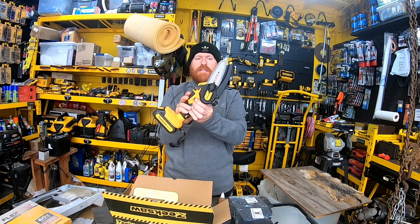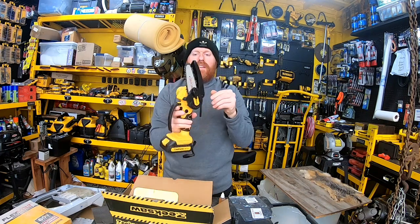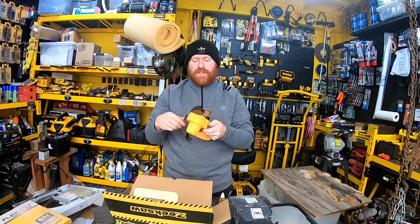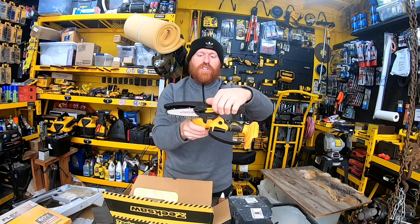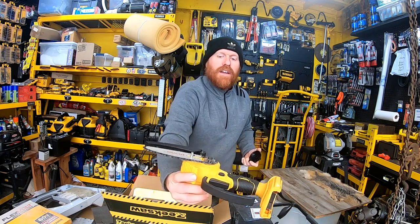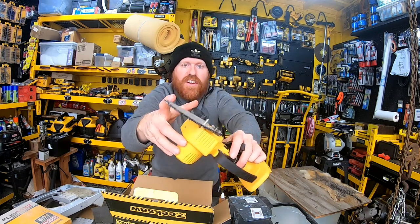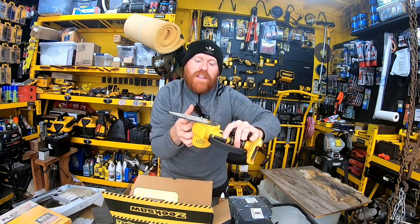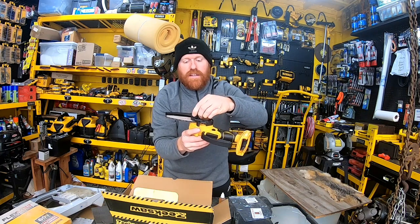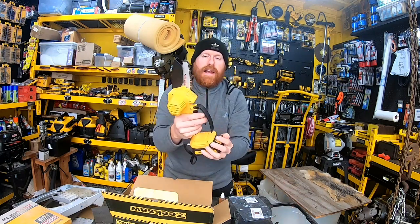There's also a light on there, which is another cool little feature. To remove the battery, just press down and pull it off. If you want to change out the chain or sharpen it, loosen the cover, it comes off, then use the included screwdriver on the screw to tighten or loosen the chain. Put it back together, it sits right on here, tighten it back up — simple as that.